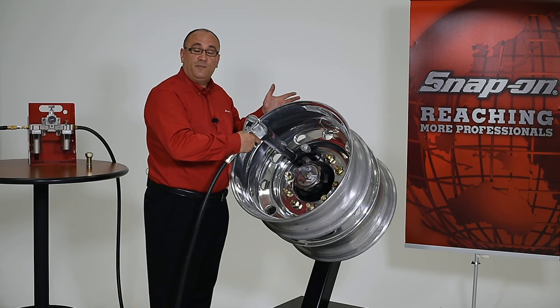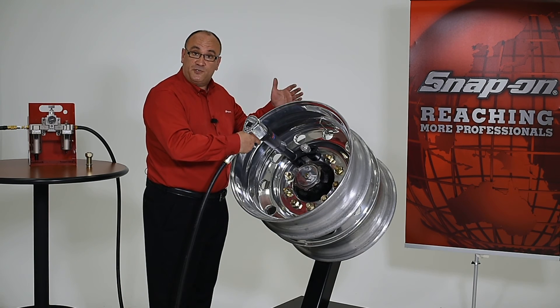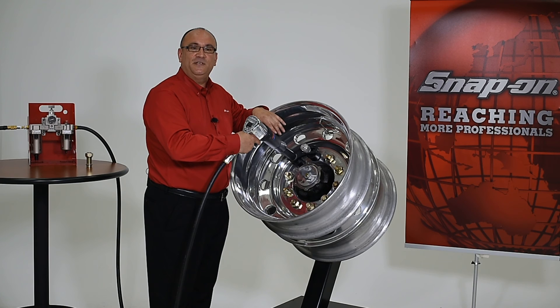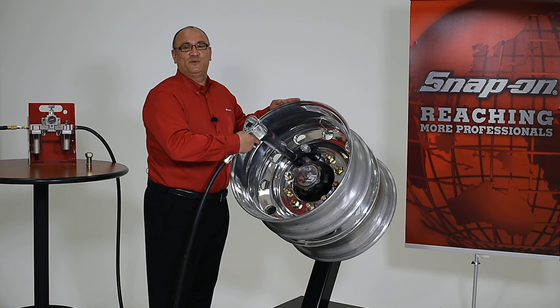To learn more about Snap-on's wheel torque system, be sure to check out our video on selecting and installing these accessories, or contact your Snap-on representative today.